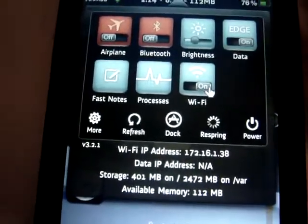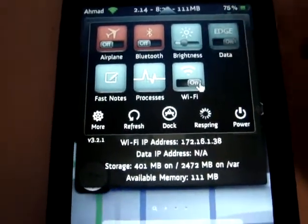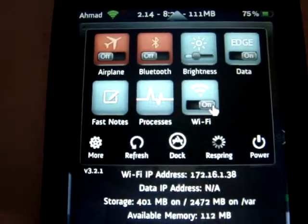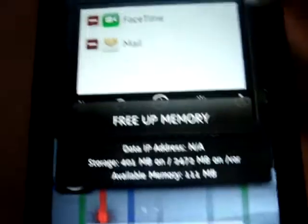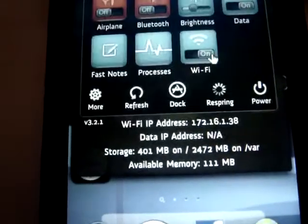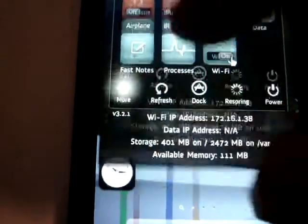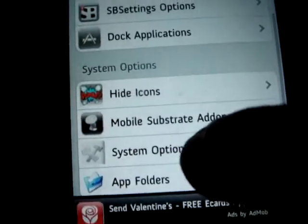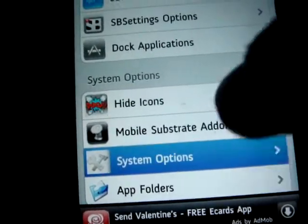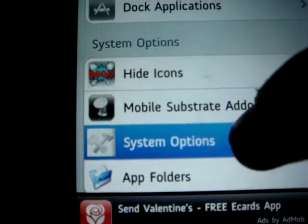You should have things like the airplane mode, Bluetooth, brightness, and data — data means like the processes, like things that you opened. Click on More right there and you should get more options. Go all the way down to System Options — different people have it at different spots, but look for System Options. The icon looks like that.